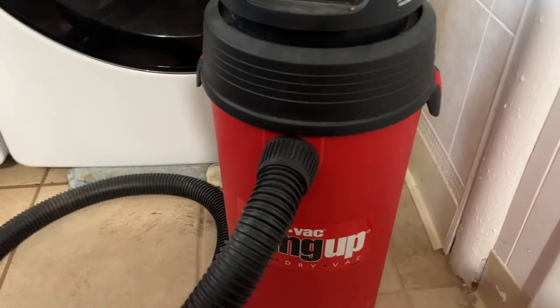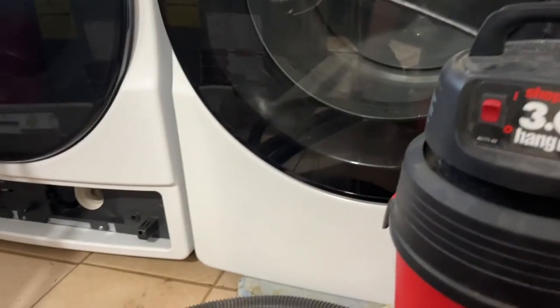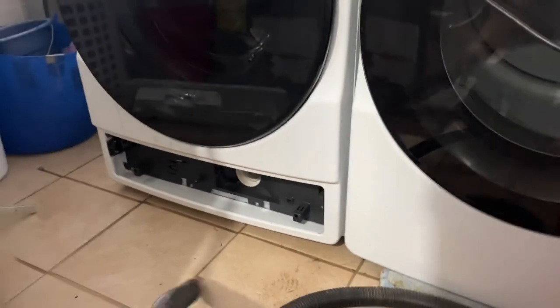It's a very easy job. I found my dad's shop vac — it's a wet and dry. I removed the filter and put a different filter on it so we can turn it on.